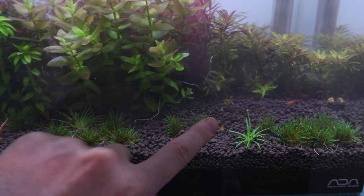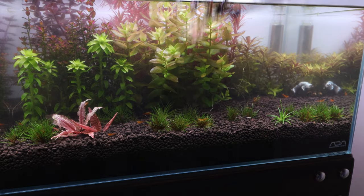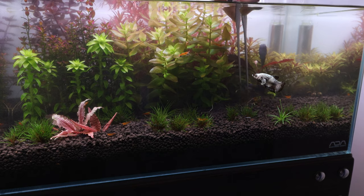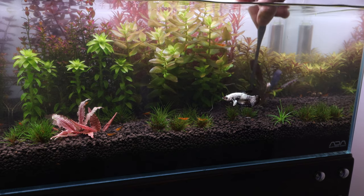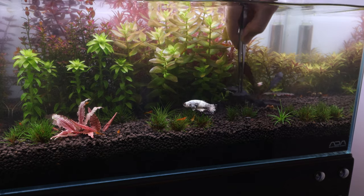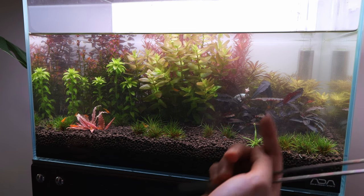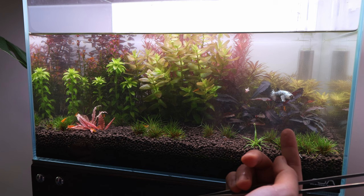First we're going with the Bucephalandra Brownie Ghost 2011. As you probably know, this is like one of the most sought after plants in the hobby — very cool plant, I love this plant. It's important not to plant the rhizome and only to plant the roots into the soil. You can also attach this to hardscape and everything like that, but it grows faster if planted into soil. You can almost just lie it on top of the soil, but by planting the roots into the soil it keeps it in place. We've planted the Bucephalandra — the roots are not too long, a couple of long roots and most of the other roots are just short. I've managed to get a nice little arrangement going here and hopefully it grows better now that it has more light.